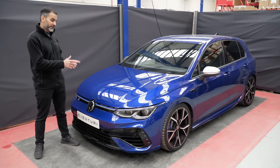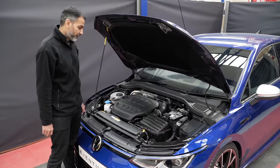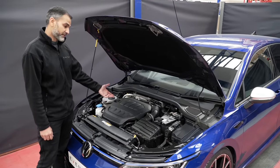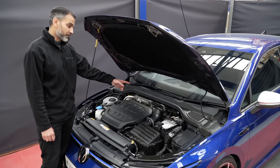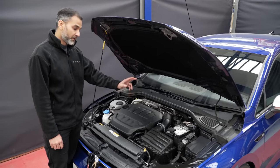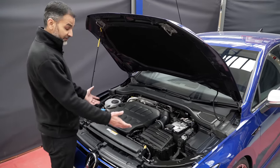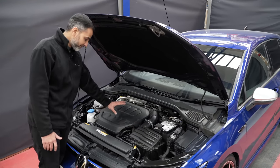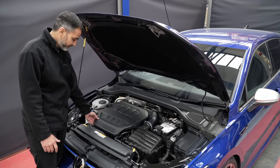First things first, let's look at the stock intake on the Mark 8 Golf R. The stock Mark 8 Golf R system is very similar to the previous Mark 7, because the engine is pretty much the same — it's a very slight revision. The difference between the R and the GTI is the turbo, so that rear tube section is different between the Golf R and the GTI. Also, there are no VW logos anywhere to be seen.